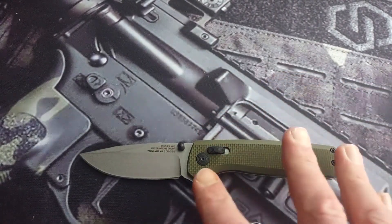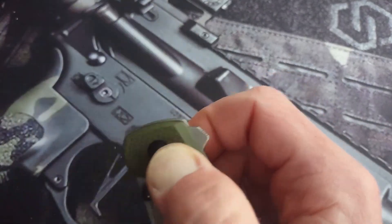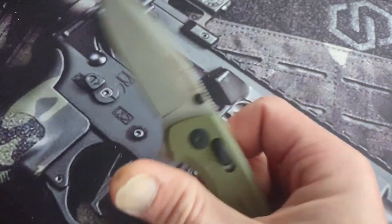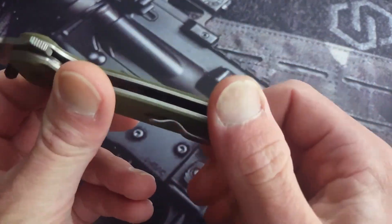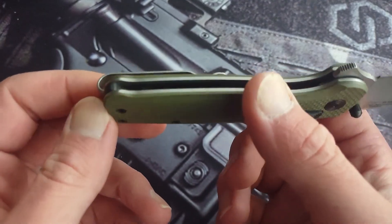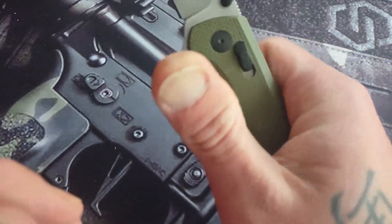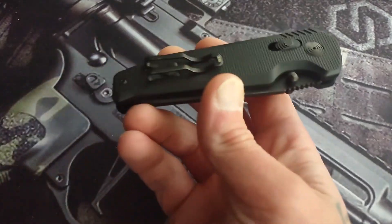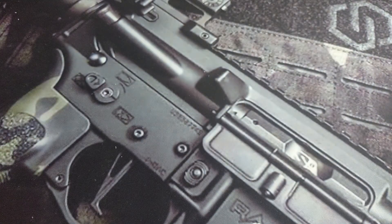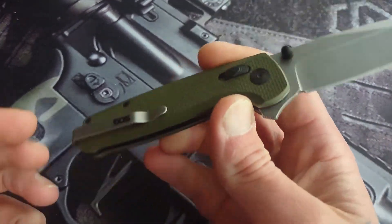SOG's XR crossbar lock is very comfortable — it already feels like it's breaking in a little bit. They got red, green, I think black, with a nice deep carry clip here, almost ultra deep, so you will not see any of that knife in your pocket. This is less on the tactical side. The Vision XR is more tactical — be able to grab the whole thing out of your pocket very fast. This is more EDC oriented with a little bit of tactical.